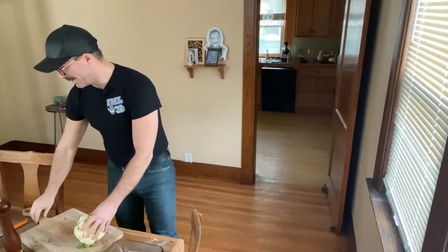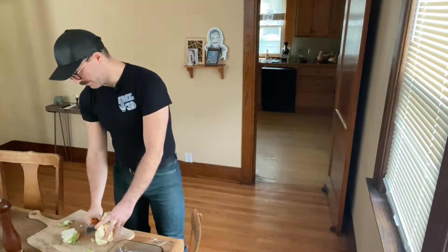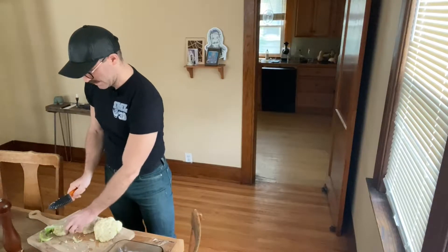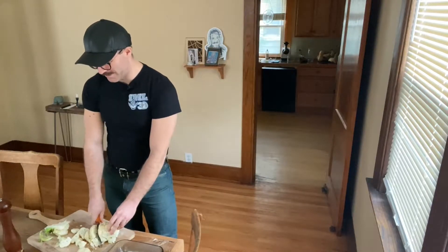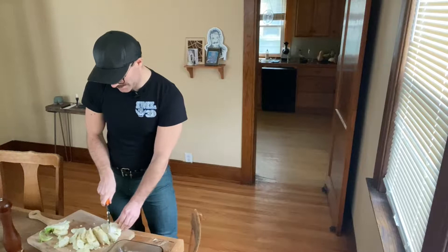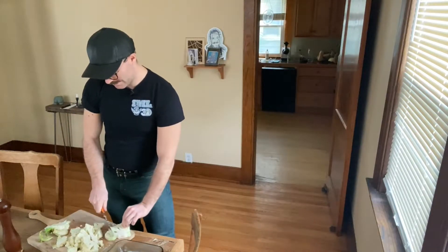I went to the farmers market yesterday and found some cauliflower that was pretty cheap — a dollar — and I had to buy it. It needs to be used, so I've decided to make one of my favorite recipes: a roasted cauliflower salad seasoned with turmeric and fennel seeds, with almonds and sunflower seeds. It's really delicious and easy to make — a great thing to bring to a potluck.